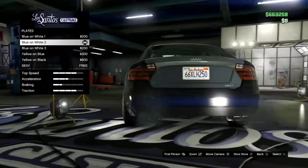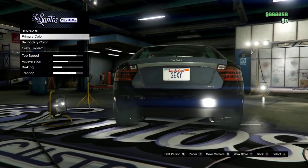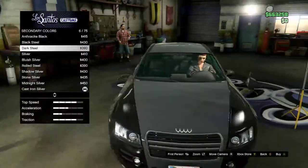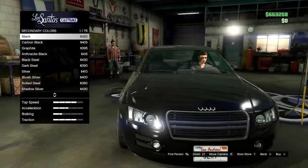We're going to start off with the license plates, and then we're going to respray the whole car. His car is all black, so you want to make it all black.